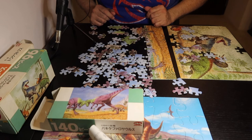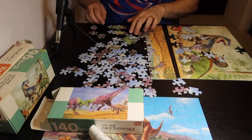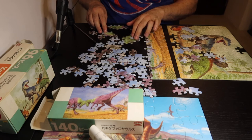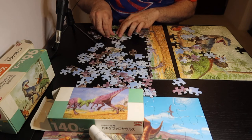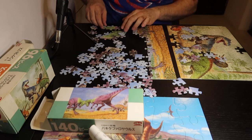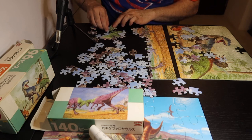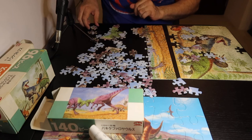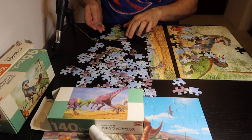Oh, they're butting heads. And I don't think they're Tyrannosaurus Rexes like I thought they were, because I think I remember there's another dinosaur that butts heads. Which is interesting. And yeah, these dinosaurs definitely don't look like the Tyrannosaurus Rex.